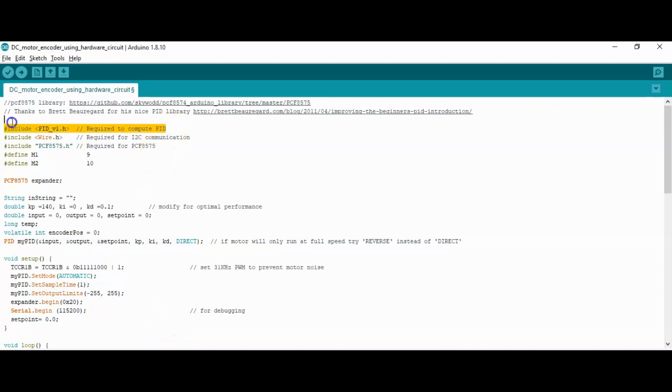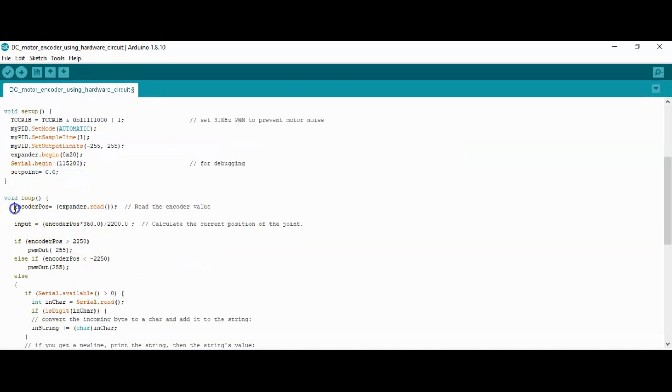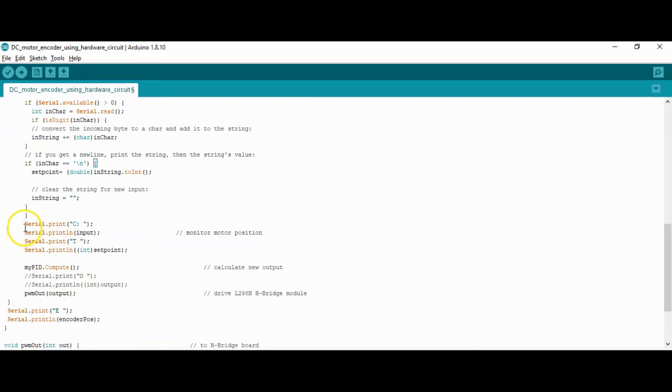Let's have a quick look at the code. Include the PID header file for PID control, and the two libraries for I2C — the required libraries can be downloaded from the links in the description. Declare an instance for the PCF8575 module, set up the PID control function with required parameters, set the PID algorithm parameters, and specify the address of the I2C slave. In the loop, read the encoder value and calculate the current position of the joint, get the target position, compute the new output, send it to the motor, and then the loop repeats.